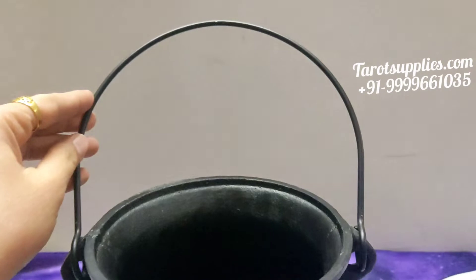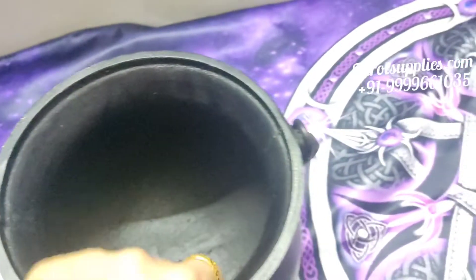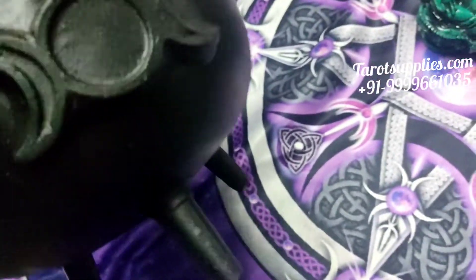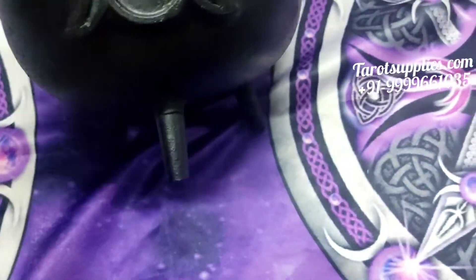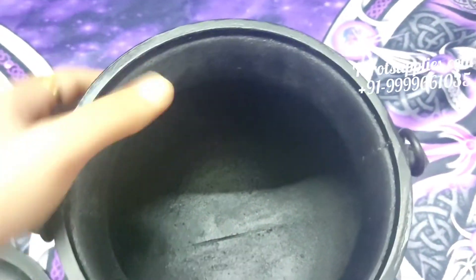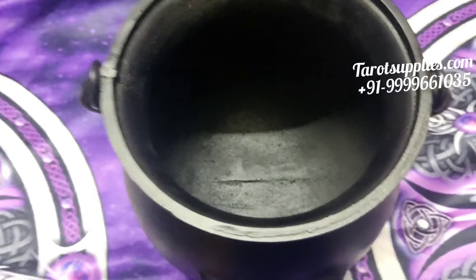If I include the handle it will be even more. There's a big handle and it's quite heavy. The best part is that it has a stand underneath it.